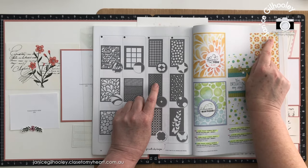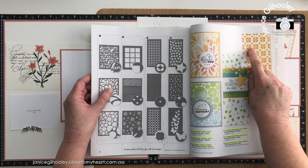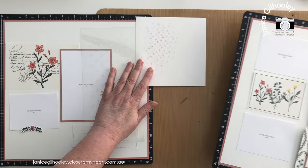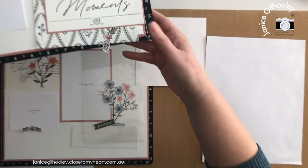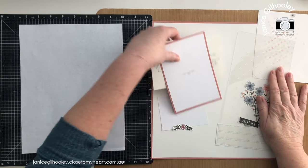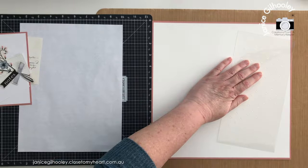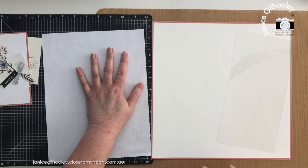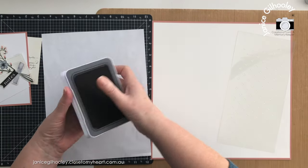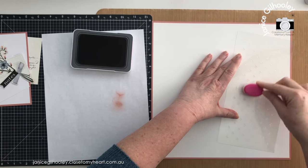You don't just have to use slimline stencils on a slimline card — you can use them on an A5 card or any scrapbooking project. I decided I wanted something more delicate, so I'm just going to use the little diamond inside shapes for these layered areas. This is what I've come up with. I'm moving the layout aside to work in the area where I want the stencil element. There's a little bit of planning involved with stencils. I've got Desert Rose ink and I'm going to blend with a very light hand.